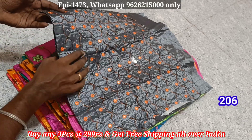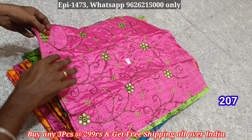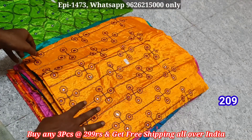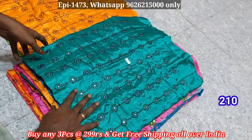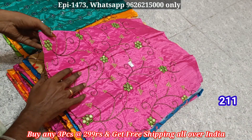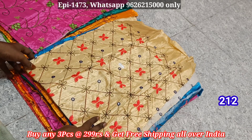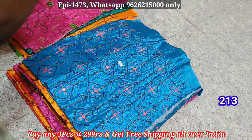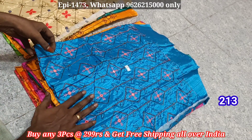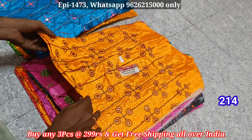If you buy 3 pieces, you can choose how many pieces. If you buy any color shades, you can buy all dark colors — any color shades available. One piece is 300, 250. Colors: 213, 214.